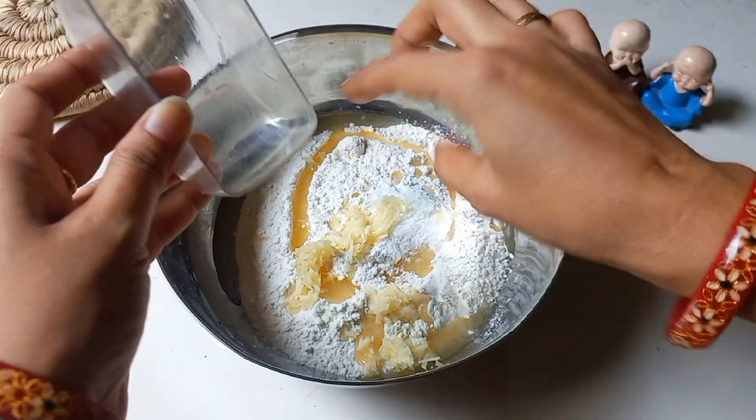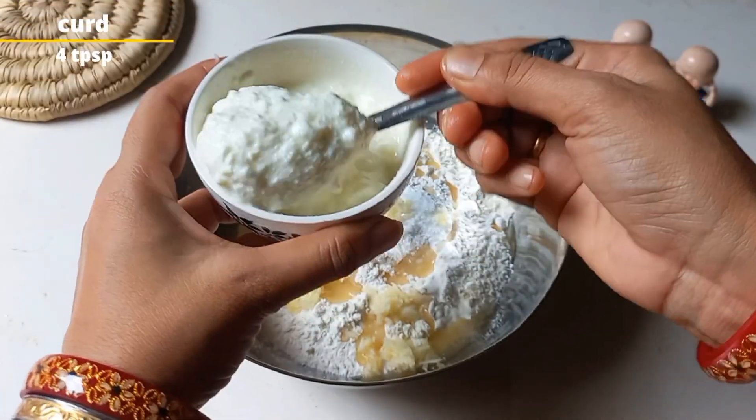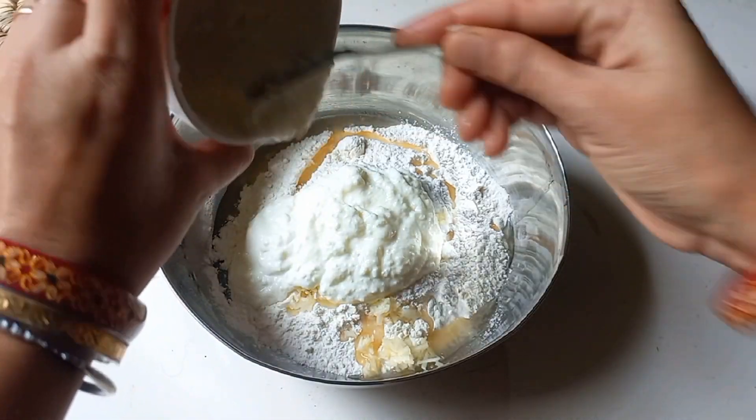If you want to add more flavor, you can add some oregano and red chili flakes. Now we are not using yeast, so we will add 4 cloves of garlic. I have added 4 cloves — this is a small garlic.